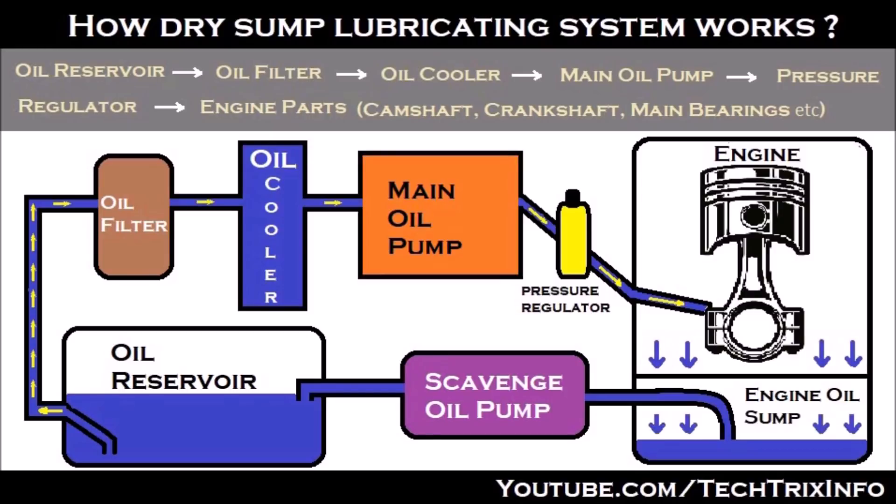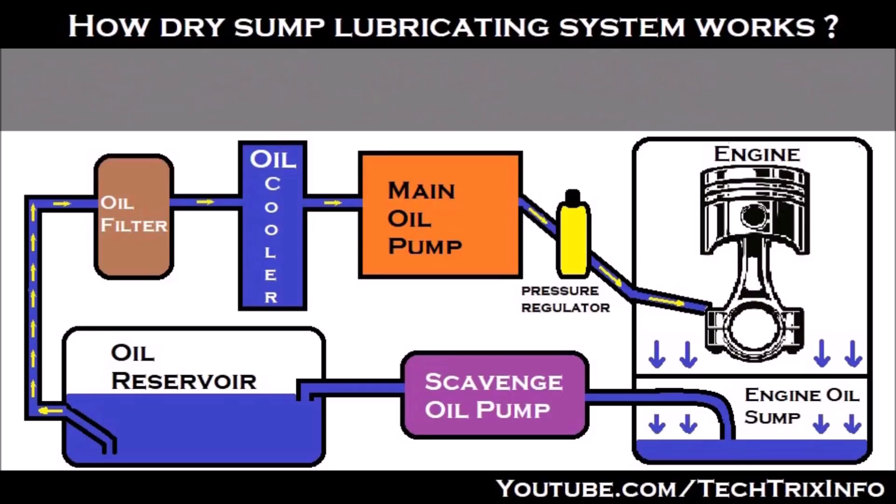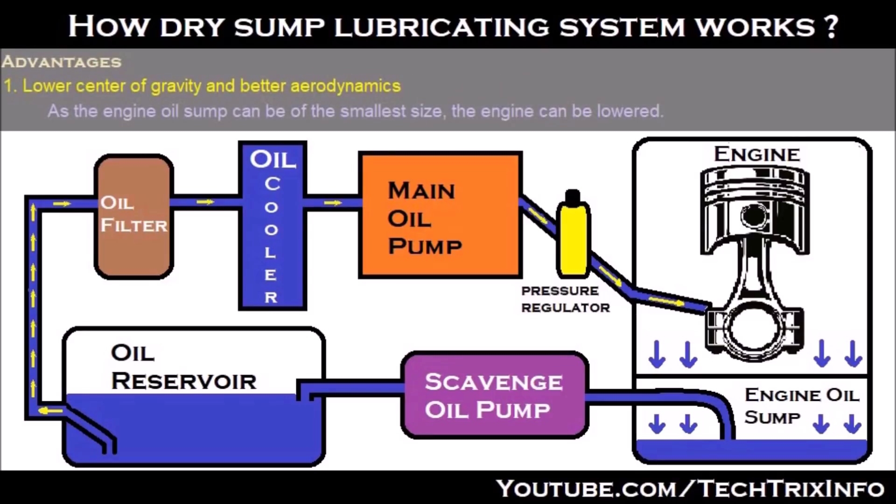That's how the dry-sump lubricating system works. Now let's see the advantages. The first advantage is lower center of gravity and better aerodynamics for the entire vehicle. As the engine oil sump can be of the smallest size — because the oil is not stored in it — the engine can be lowered, utilizing the space that the sump normally takes in a wet lubricating system.